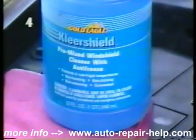Windshield washer solvent offers two advantages over plain water. It freezes at a much lower temperature, and some products do a better job of cleaning a dirty windshield.